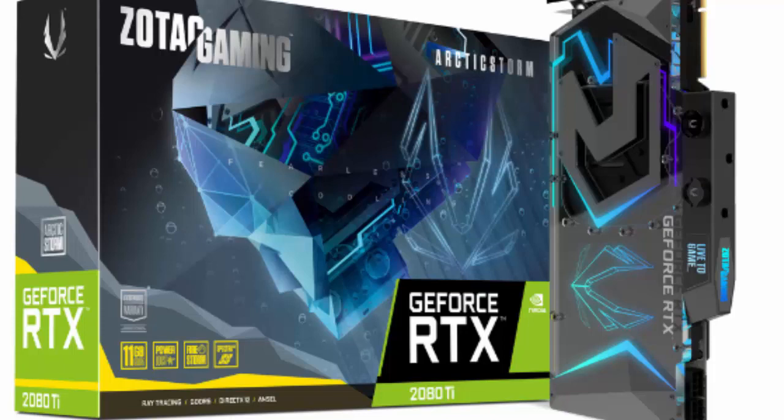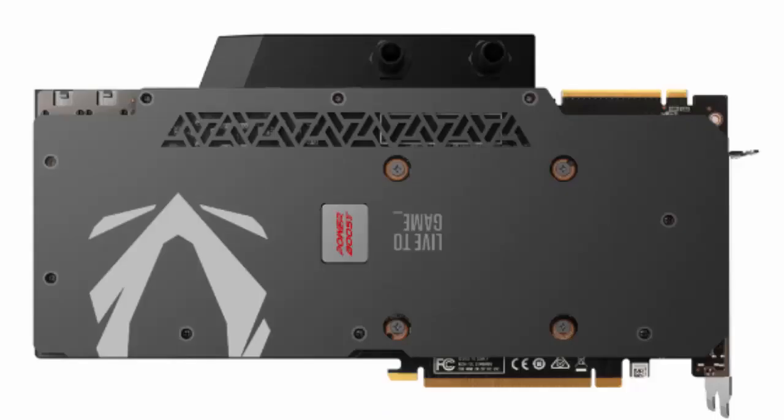The card has 4352 CUDA cores and 11 GB of GDDR6 memory. It works with a 1575 MHz boost clock, which is 30 MHz higher than the Founder's Edition, with memory running at 1750 MHz — 14,000 MHz effective — on a 352-bit memory interface, valid for up to 616 GB/s of bandwidth.